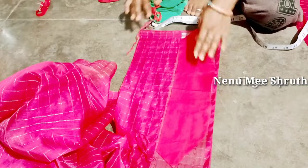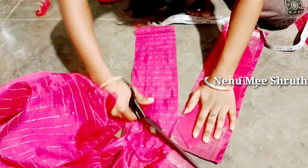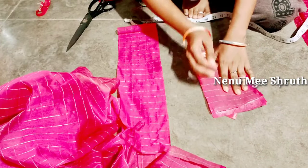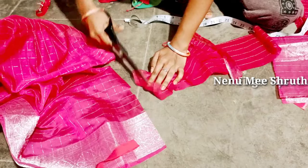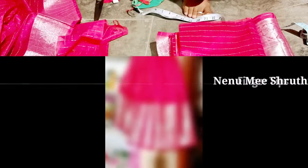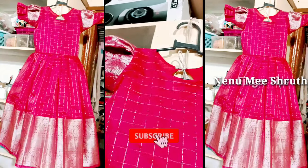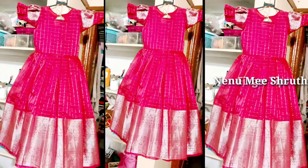I have a little bit of frills on the down side, so I have frills with a little bit of design. This is the cutting part — I will cover the stitching in the next part. There are two parts. This is the video — please like, share, and comment. Thank you for watching. Stay home, stay safe.